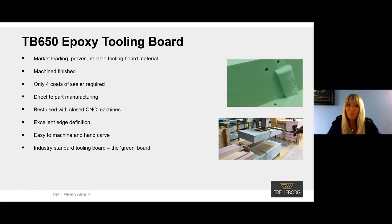It's above all a proven and reliable epoxy tooling material. It produces excellent edge definition and an A-class surface finish, and only takes four coats of sealer, which means downstream processing can be reduced.